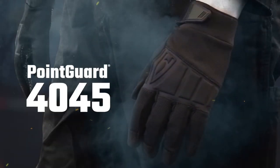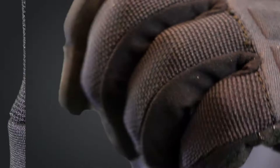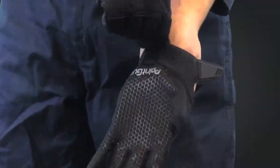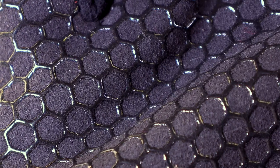Introducing the Hex Armor Point Guard Ultra 4045. The 4045 offers high style, form fit, comfort, and most importantly, some of the best needle stick resistance you can get.